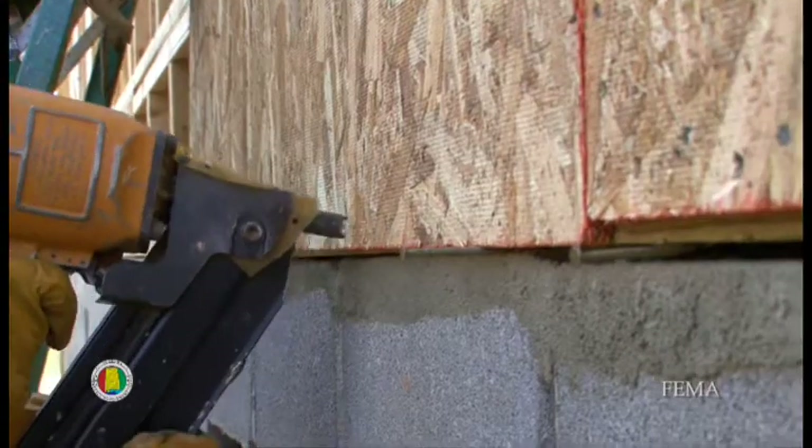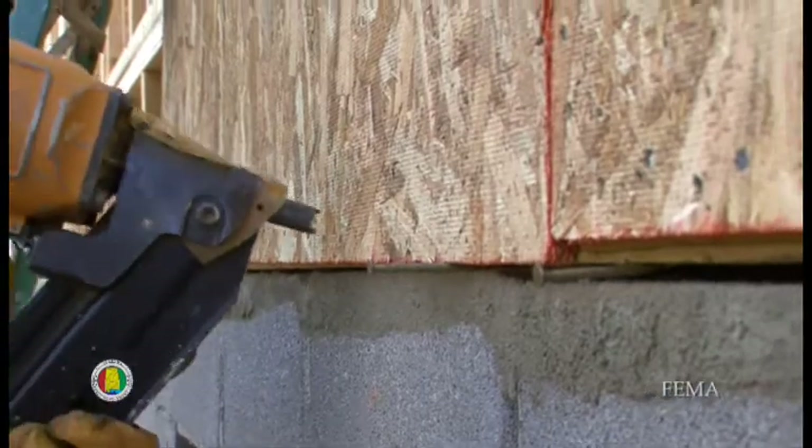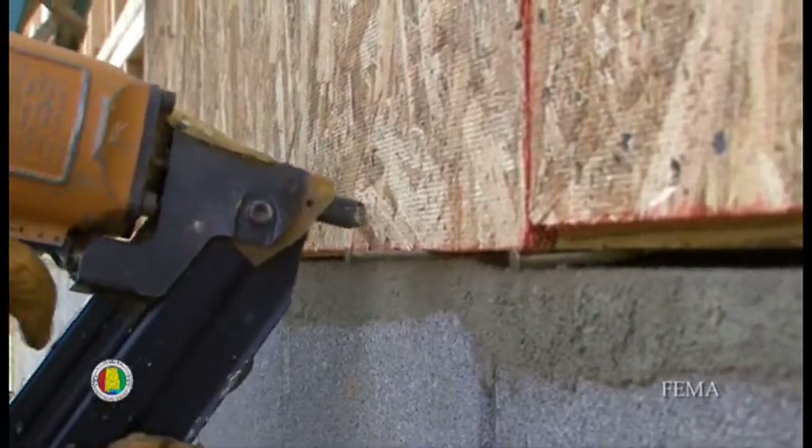The standard nailing pattern is 6 and 12 — 6 inches around the perimeter of the panel and 12 inches in the field. As you increase the nailing pattern, you increase the pounds per square foot that the panel can actually resist. We've chosen to increase the nailing pattern — you can increase it from 6 to 3, 6 to 4, or 6 inches on center to 2 inches on center. The more nails along the perimeter of the panel, the greater the structural resistance.